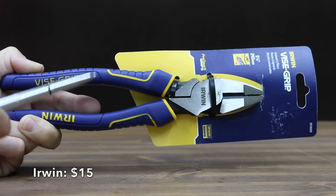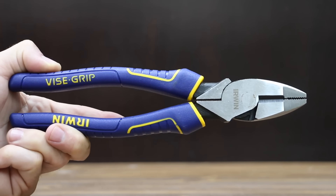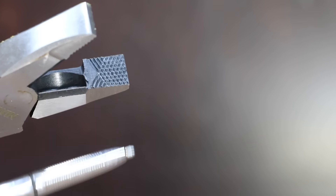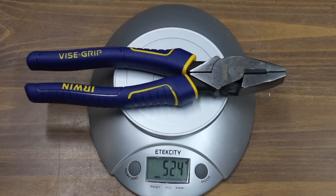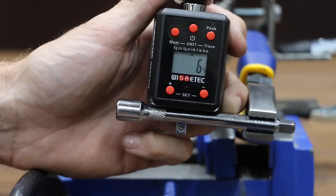At a price of $15, the second least expensive brand is made by Irwin. It features carbon alloy steel for strength and durability, an induction-hardened cutting edge, and machine jaws for maximum gripping strength. There's a very small amount of handle wobble with the Irwin. The Irwin pliers are made in China and weigh 524 grams — quite a bit heavier than the Typhon East. The Irwin lost grip at only 6 inch-pounds.